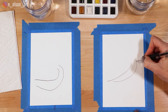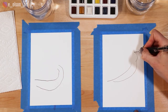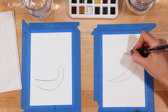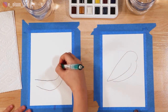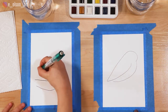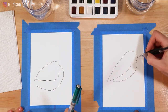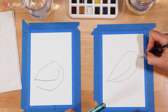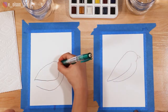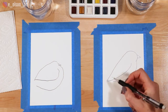Now we're gonna do the head. I'm gonna start at the top of the belly and make a round curving shape, sort of like a half circle for the top of the head, and bring it all the way down and touch it to the wing. Next I'm going to add the beak — we're going to do a little triangle for the beak. Very cute!